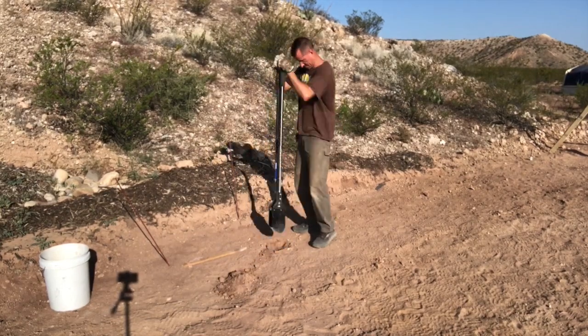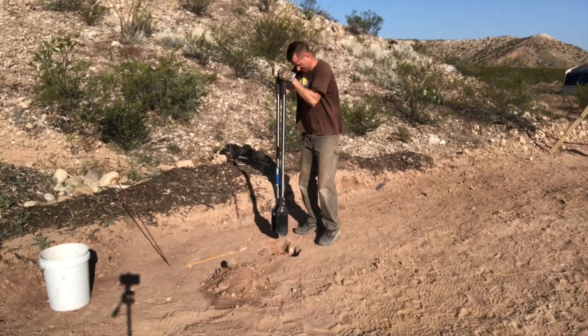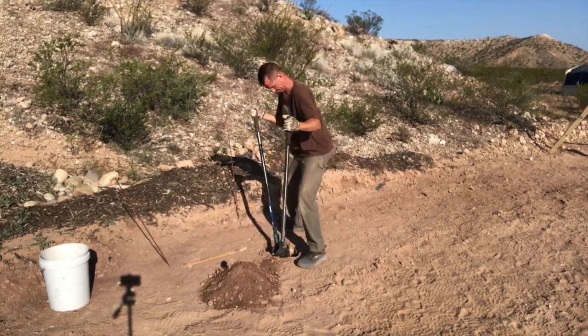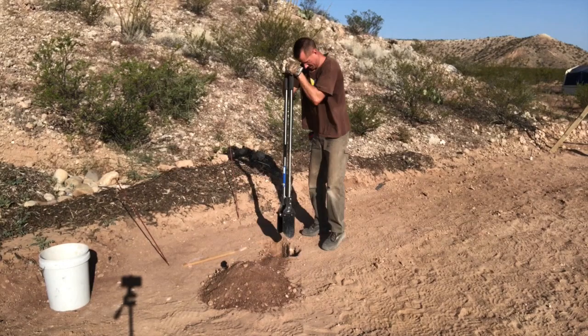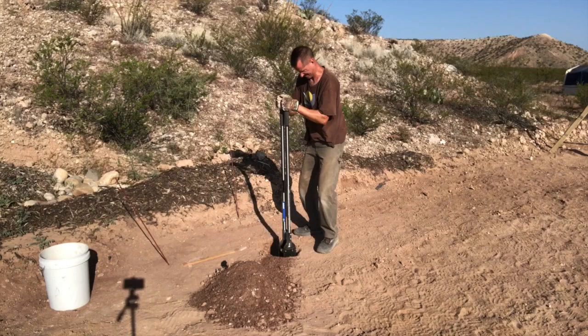Welcome back guys. This part of the process I'm going to show today definitely did involve a lot of post hole digging, which I'm not going to take the time to show you a bunch of, but I just wanted to throw a quick clip in here to prove that I did dig all these holes myself. So let's get some posts in the ground.